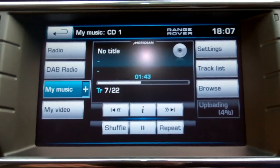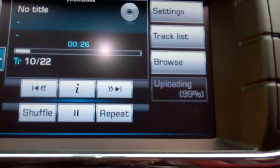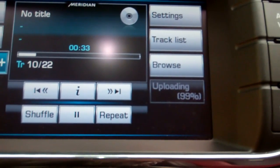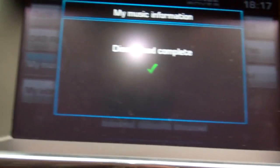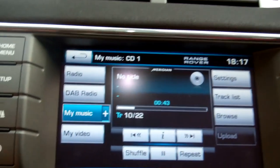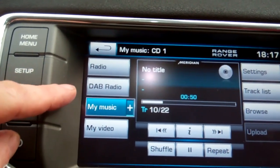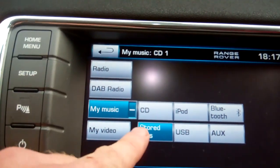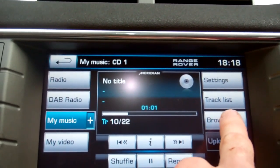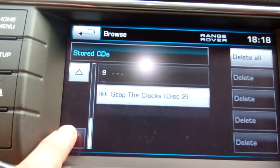We should have this one going 98, 99 - 100%. It's got the 'Upload is complete' screen. It's showing track 10 of 22 - let's go back. It's on disc 10, so go to Stored CDs, go back to Browse. George put it down at number 10, so there we go.